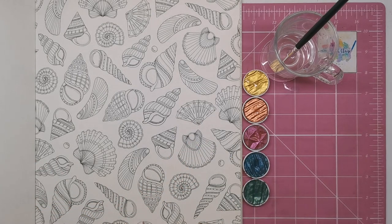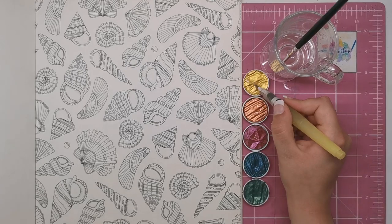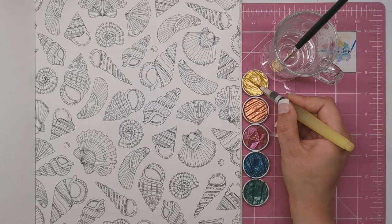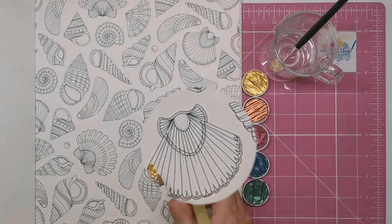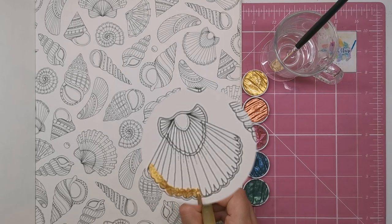We're going to start at the top of the shell — it's upside down on the page. Now that the paint has soaked in a little, get your water brush or paint brush and mix the colour around. Once it feels nice and thick — because we don't want it runny — you can start to apply it. I'm applying it to the top half of the shell, working half at a time so the paint stays wet enough to blend.